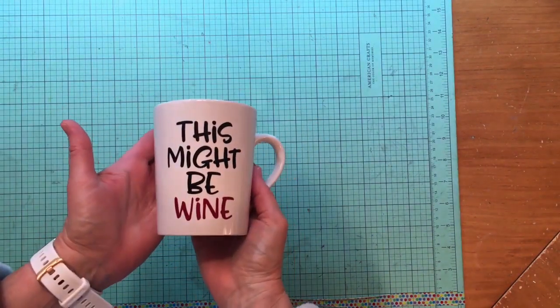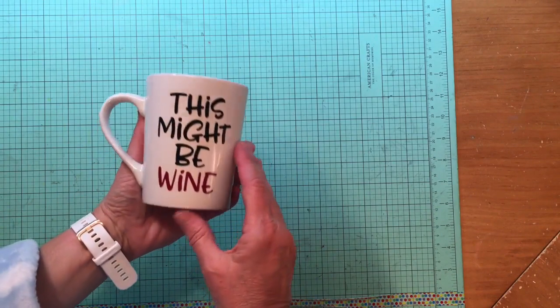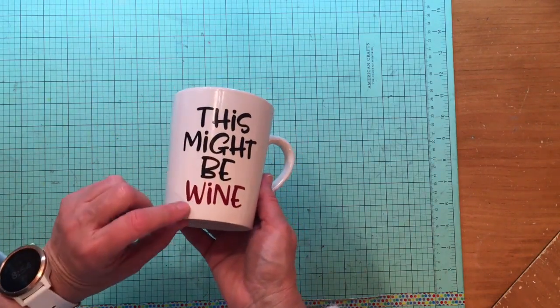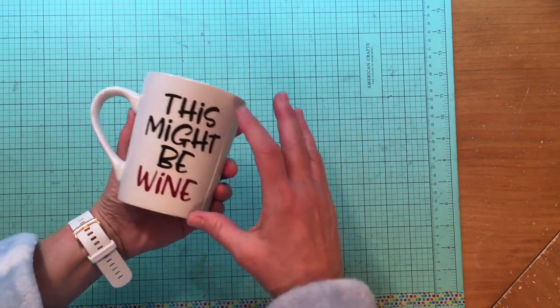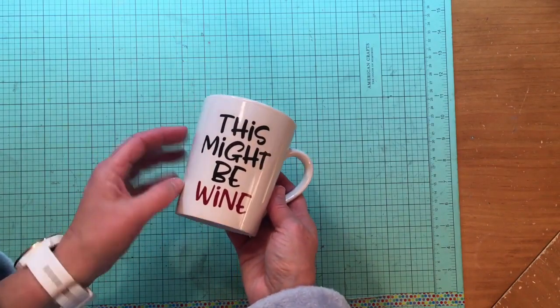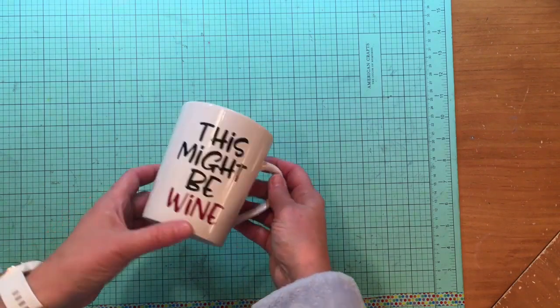Hey everybody, it's Kelly. I know the title of this video is a scrapbook.com haul, but I have to show you something first — I made my very first mug with my Cricut! I'm planning on doing a couple of these for friends for Christmas. I tried one out tonight just to see how it worked, and it went easier than I thought. This is a silhouette cut file.